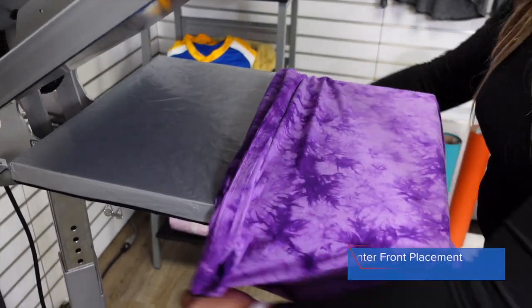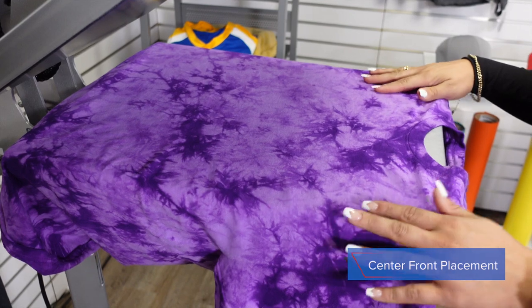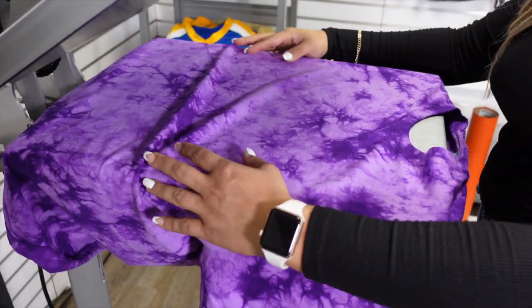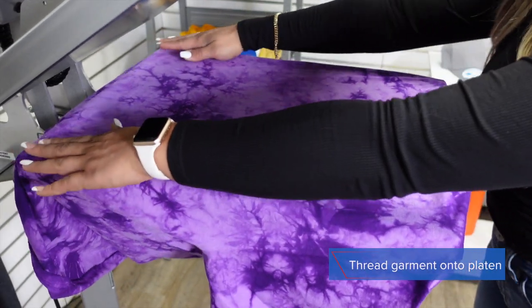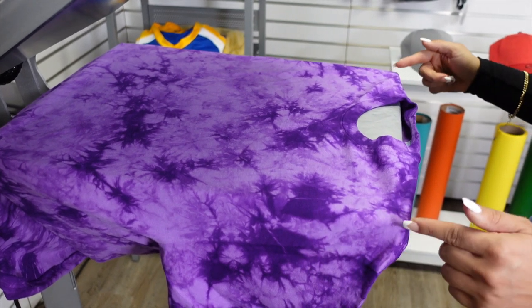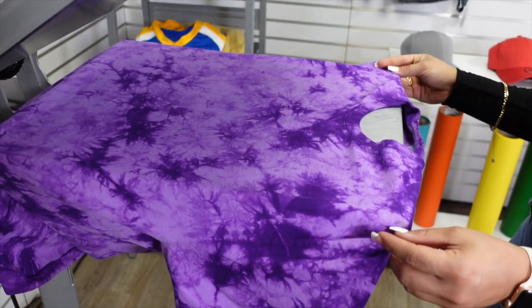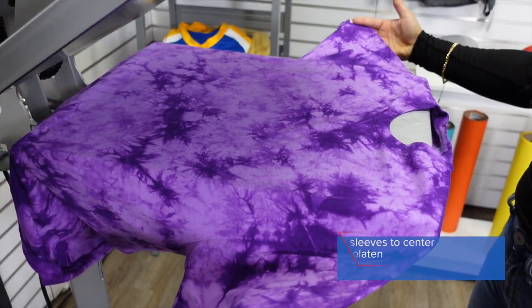Let's start by using the Hotronix Autoclam. We're going to start by doing the center front placement. I'm going to load on my t-shirt by threading it so that I'm working with a single layer. When I thread this on, I'm making sure to push it back so that the platen is dressed with the t-shirt and it's reaching the shoulders of the garment.